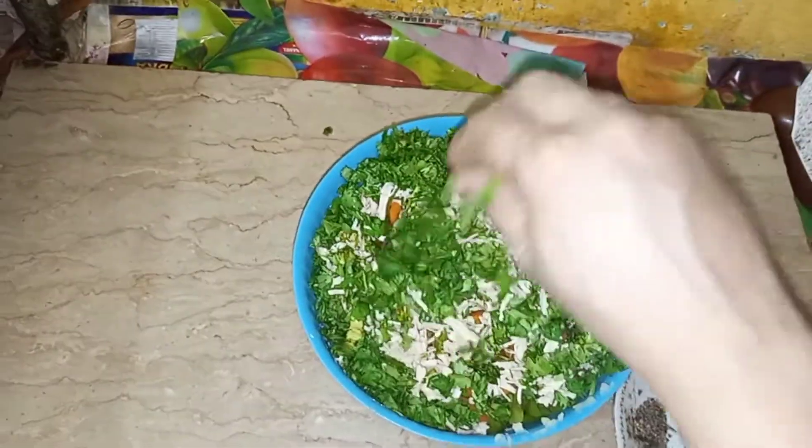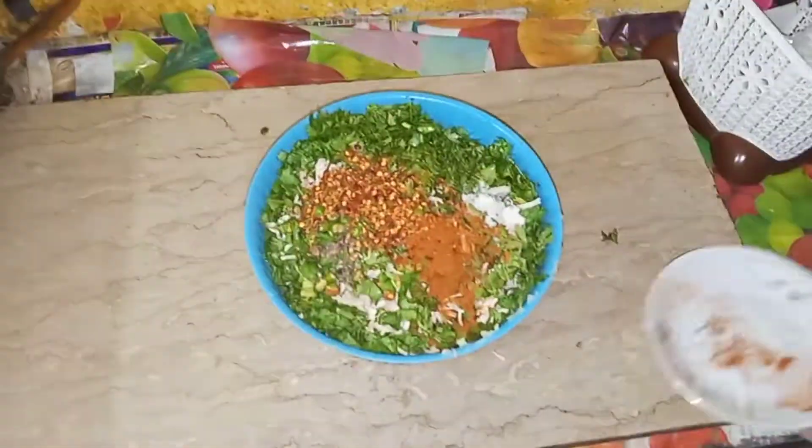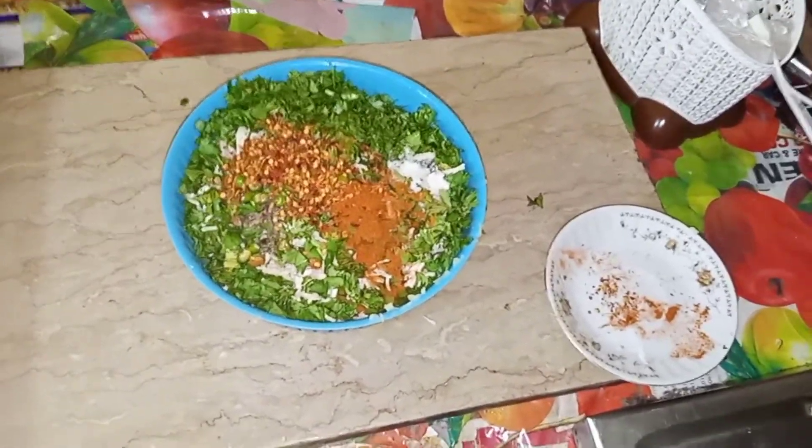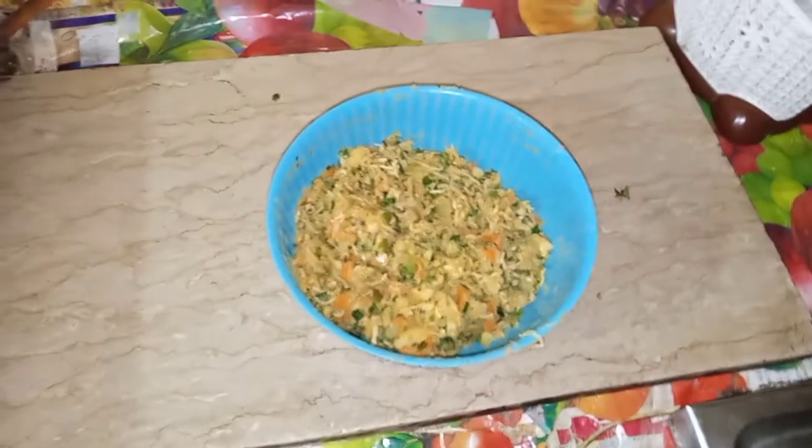I will add all the ingredients in it, we will mix it in the mix, then we will add it in. Make it a good mix. You have to mix it well. It is very good.